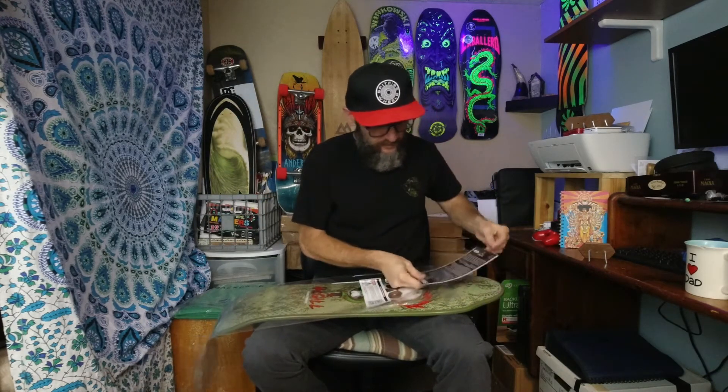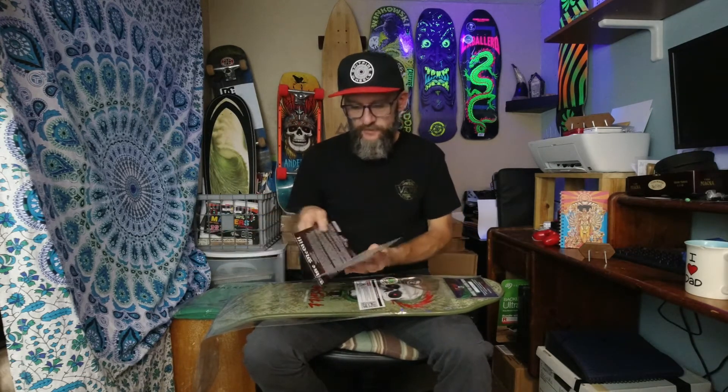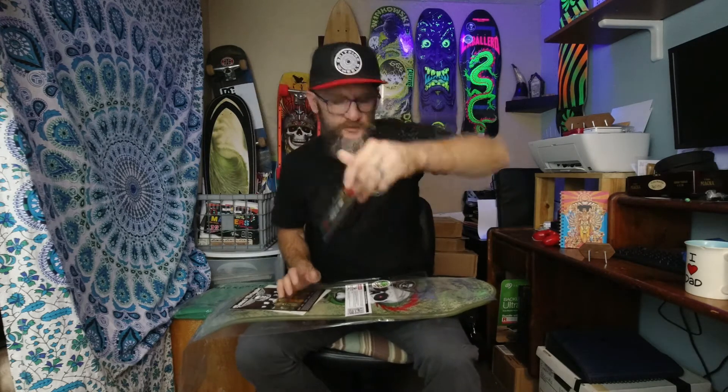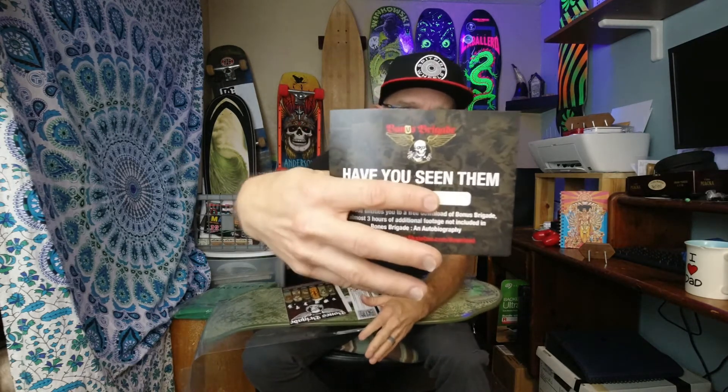They all come with sweet stickers if you go to a good skate shop. It also comes with a card with the board number on it — this one is 1369 of 2000. And it comes with a download code for some Bones Brigade bonus footage.